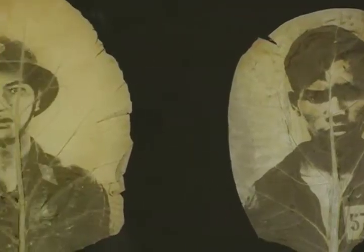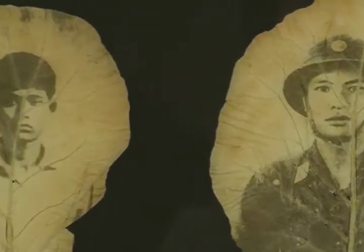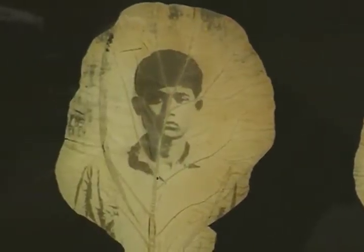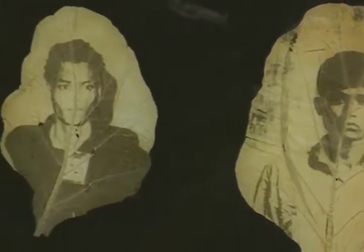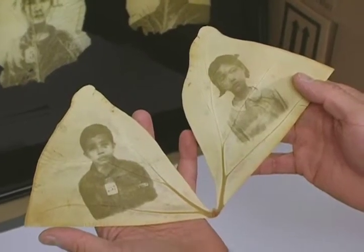Ben seeks answers to his questions in the faces of the dead, whose images he imprints onto living leaves. The leaves are reminiscent of those found in the tropical jungles and rice paddies of his native land, where he recently traveled for the first time, collecting more of the images he uses in his work.